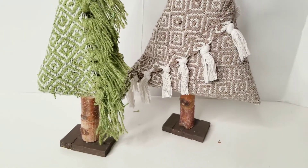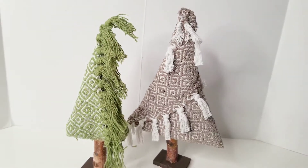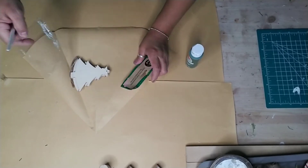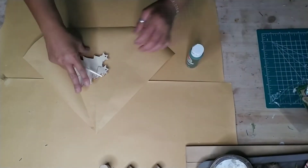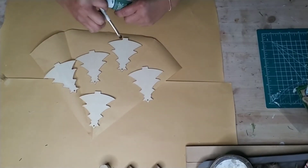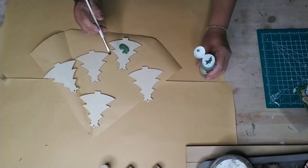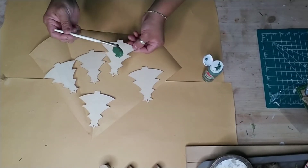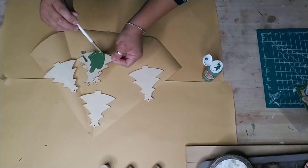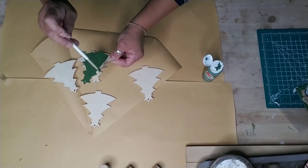For the garland, just use one package of Dollar Tree wooden trees - you can use more if you'd like. I painted each one of these trees green, wanting to keep it simple to match my fabric trees, since I'm planning on placing this garland alongside them. I wanted to keep it more of a simple farmhouse style, so I painted the front and back of each one in apple barrel green.